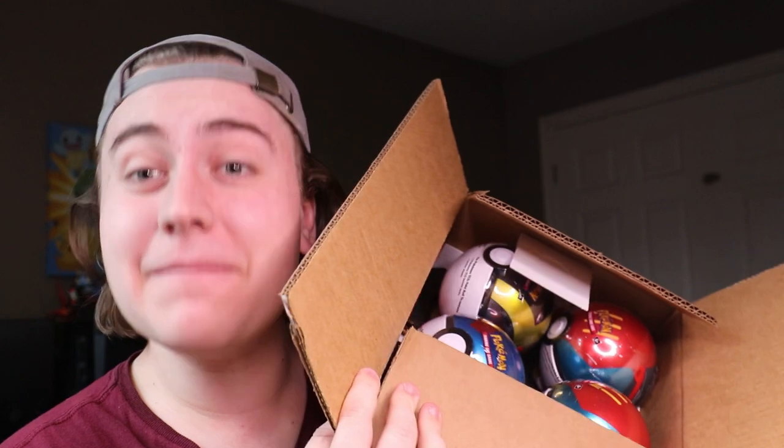What's up guys, Nath here, and today I have a really fun video in store for you. We are going to be taking a look at an entire case of the brand new 2023 Pokéballs.